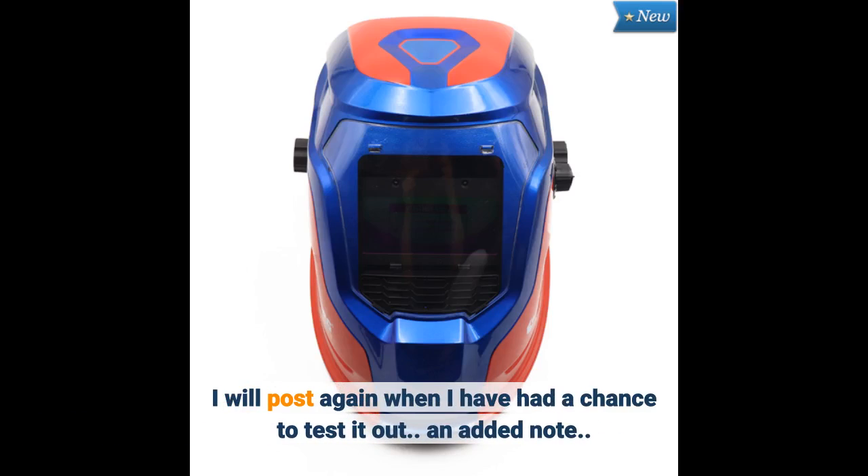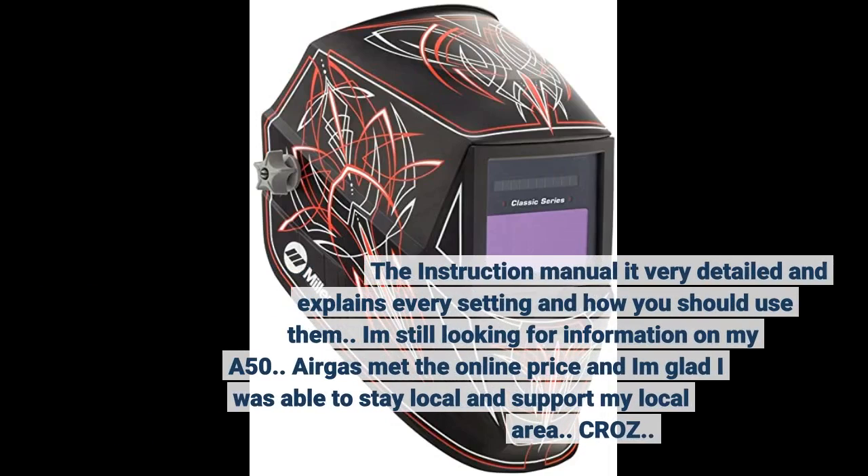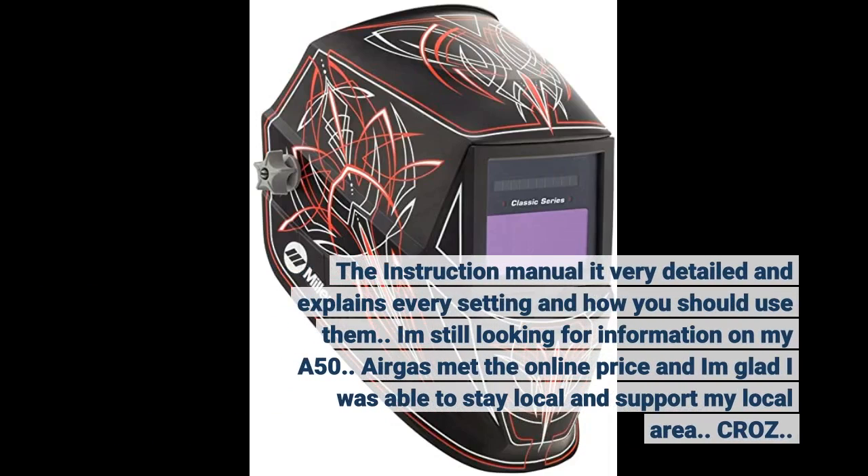An added note: the instruction manual is very detailed and explains every setting and how you should use them. I am still looking for information on my A50. Airgas matched the online price and I am glad I was able to stay local and support my local area.